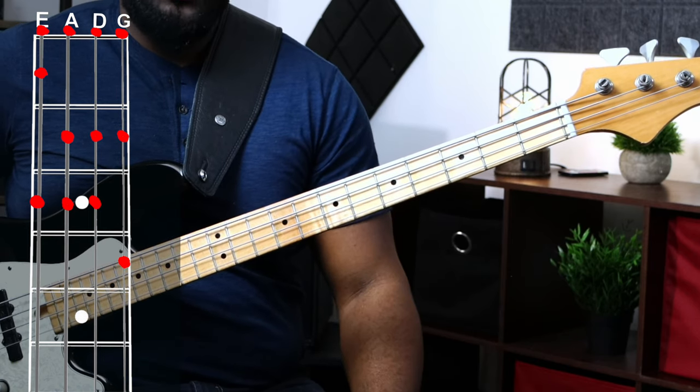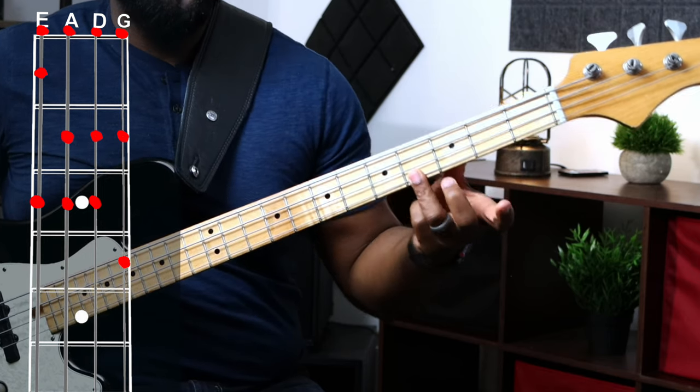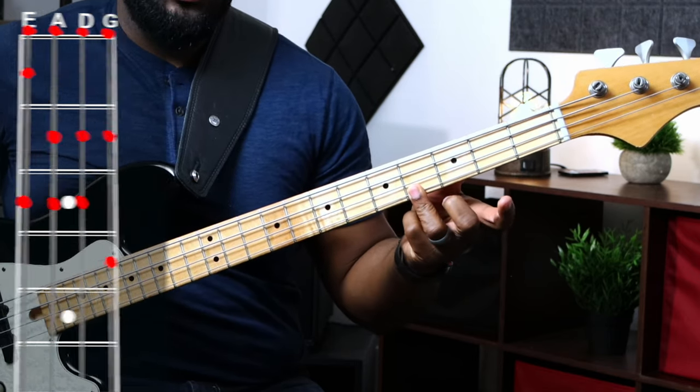G string: G, then A on the second fret, and B on the fourth fret. That's our three notes for that string. You've learned every single natural note. If you want to find an accidental — a sharp or a flat — all you have to do is raise or lower the note. The rule is: sharp means raise, flat means lower.